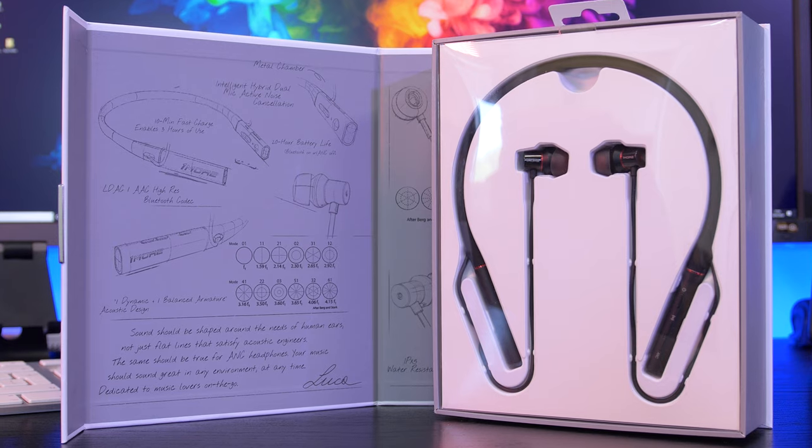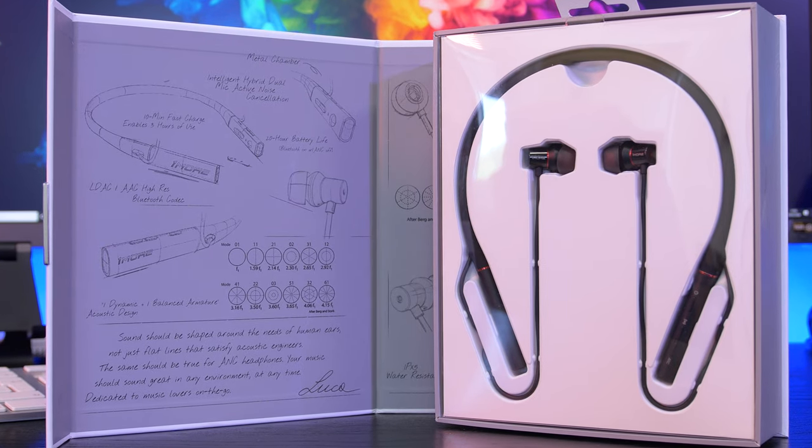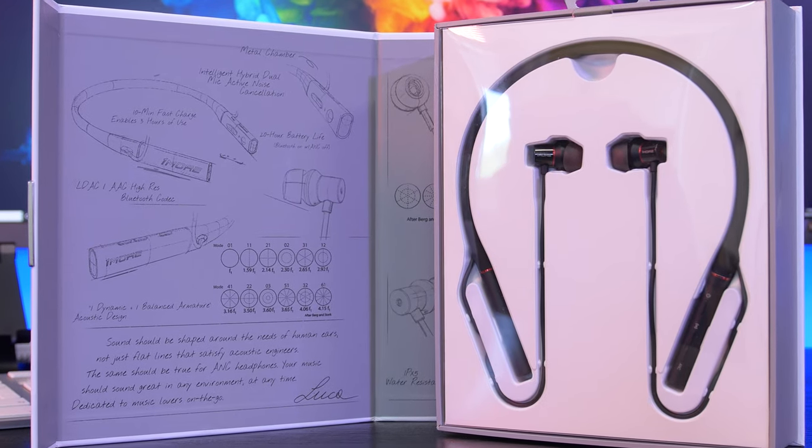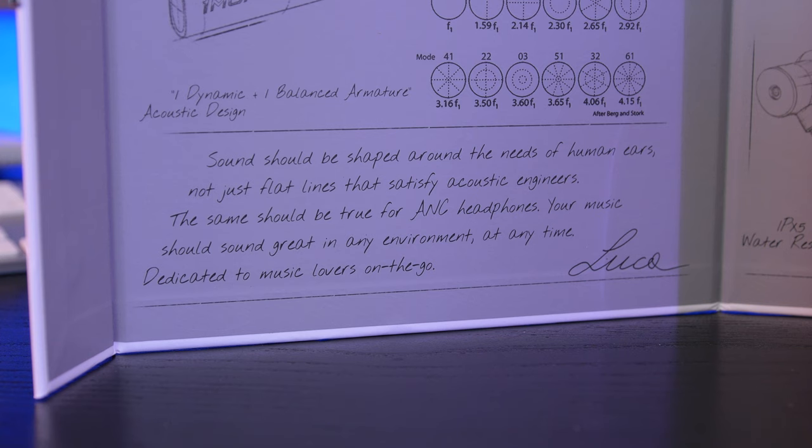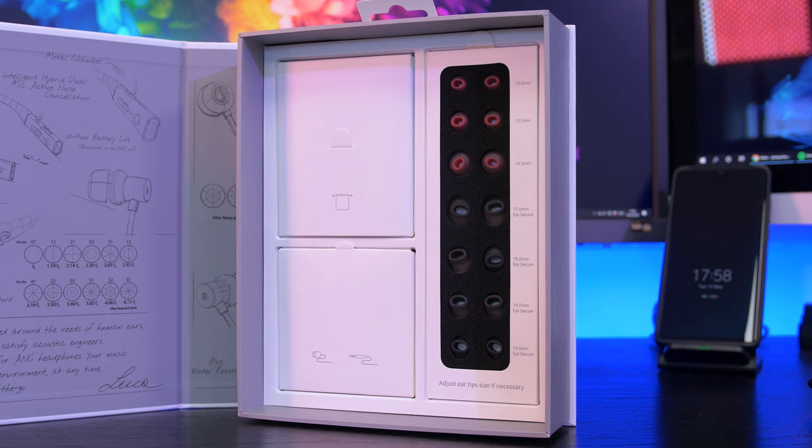Before we get into the box, I just want to quickly mention that the model I received seems to be a pre-production model, so the box and the appearance of the headphones may vary ever so slightly. I noticed that the wind resistance logo is different to what it should be, so don't worry — you will receive the correct version if you buy one.